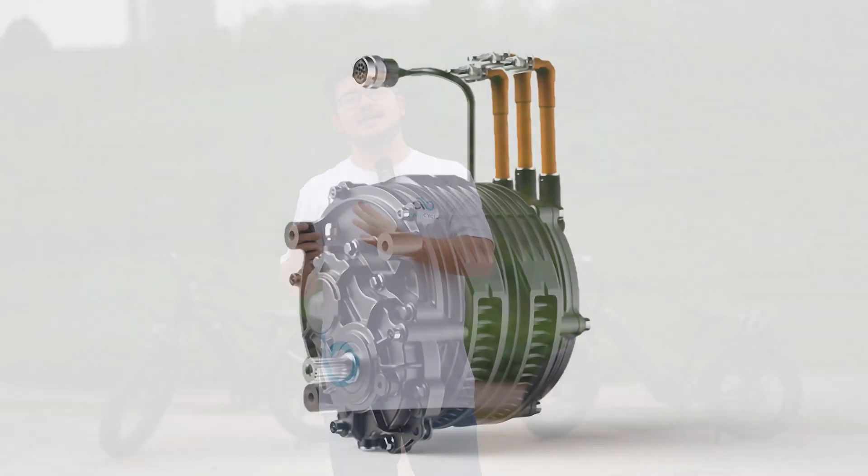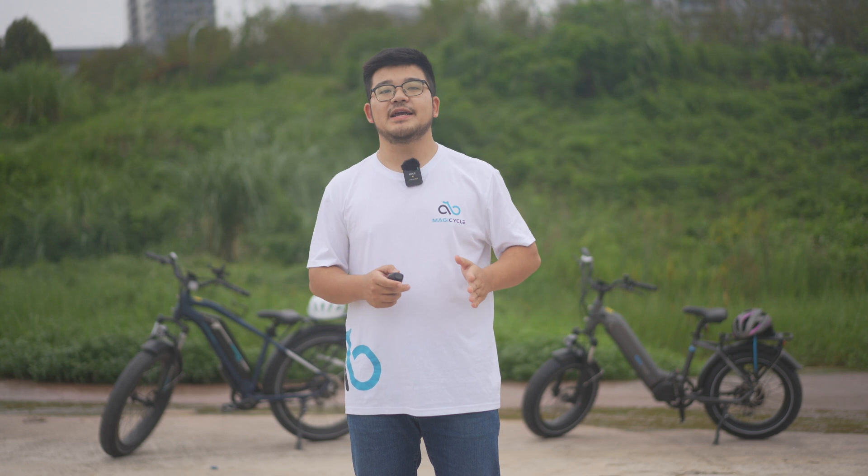The mid-drive motor gets its name from its location on a bike — located in the middle of the bike frame near the bottom bracket where the cranks are attached. The mechanics required to coordinate motor power with pedals and shifting are a little bit more complicated than a hub system. The correct gear is more important when riding an e-bike with a mid-drive motor. Depending on programming, shifting may not feel as smooth, and if you are not pedaling with smooth even pressure, you may experience a surge in power while riding.